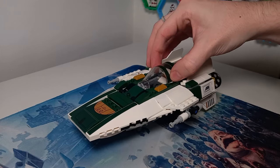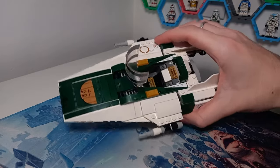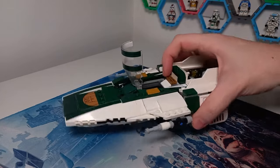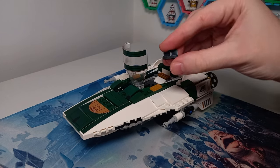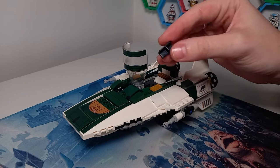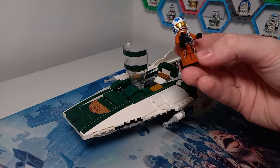Now we've got our minifigures, we can take our pilot — in this case Snap Wexley — and put him in the very large cockpit space on this A-Wing, which I personally really love. We do have one of those brackets that some Star Wars fans prefer to use to display their LEGO minifigures, though it's worth noting that LEGO don't include these for displays because apparently they can warp the legs of a minifigure at the hips if kept in for too long.